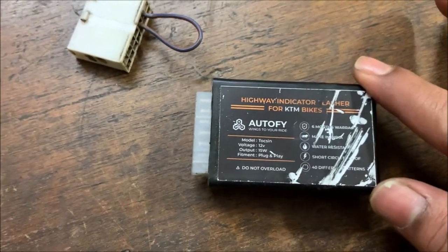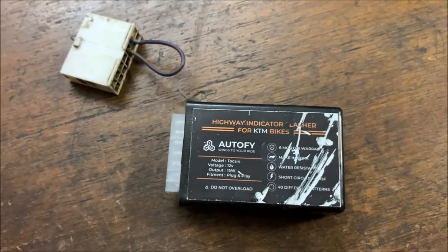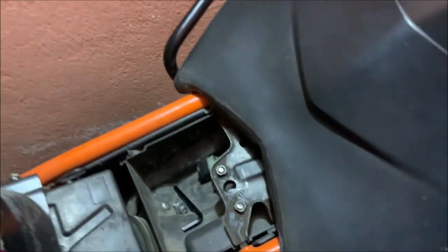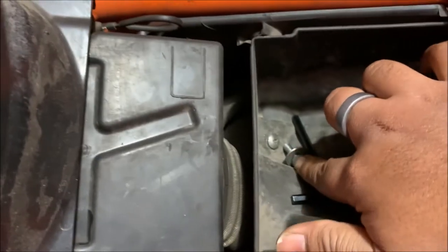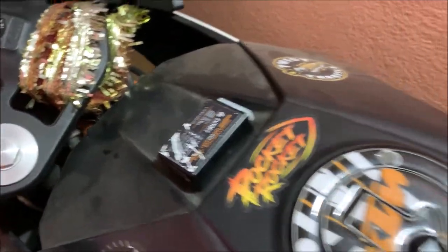Let's go and install this on my bike. It's already installed, but I uninstalled it to make this video. Firstly, you need to remove the front seat. I already removed it. Here is the pillion seat, and there is one Allen key nut that I also already removed for the installation. Here is the small socket where the stock relay sits, and I replace it with the Autofy flasher.